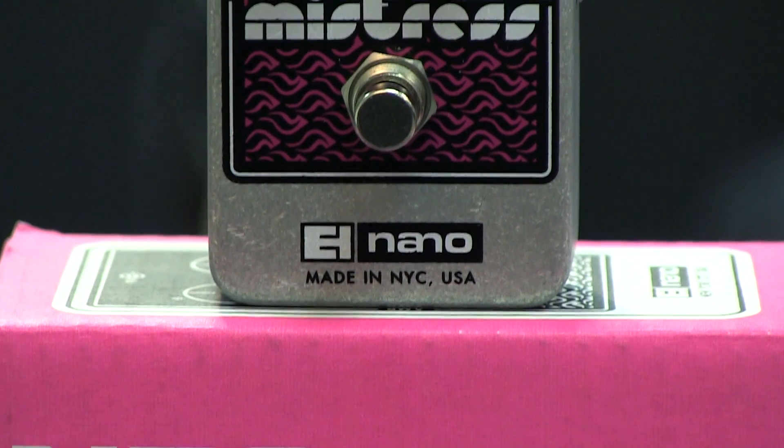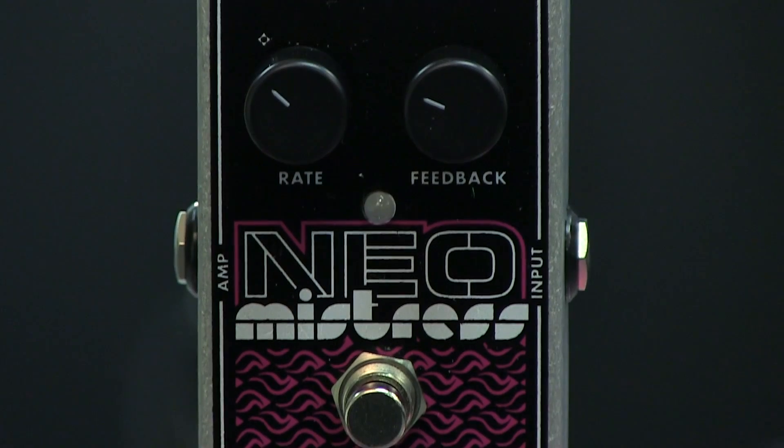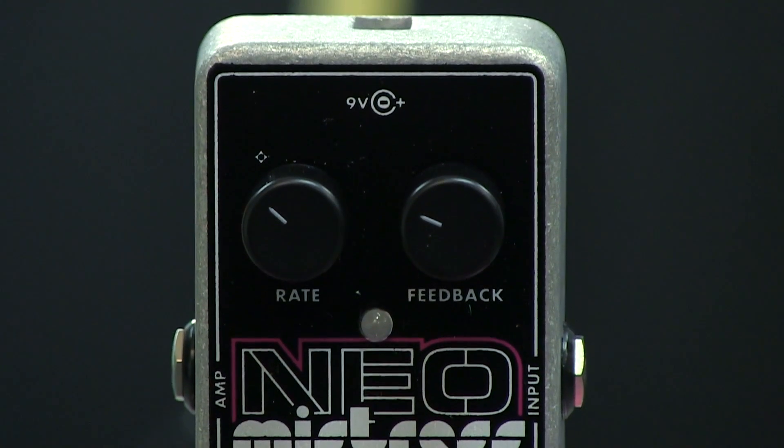Derived from the classic Electric Mistress, the Neo Mistress is an analog flanger with a small footprint. It features two knobs, making it quick and easy to dial in a great flanger tone. Rate sets the speed of the modulation, while Feedback controls the intensity of the effect.